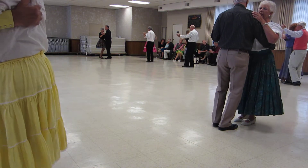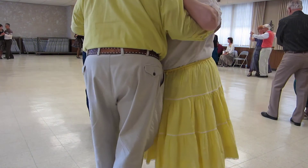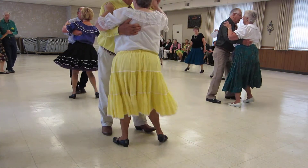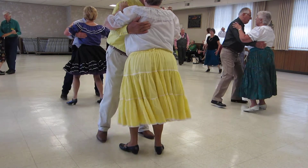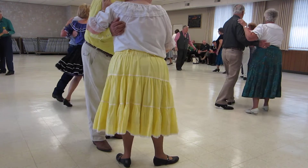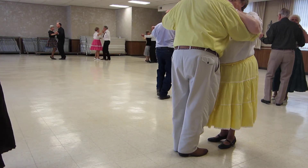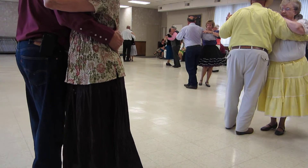Walk to, tango draw, turn to the center, walk maneuver, up back, tango draw. Corte recover, tango draw, walk pick-up, tango draw, walk to the banjo, and a tango draw.